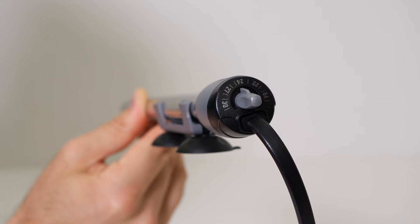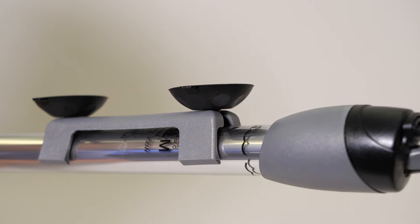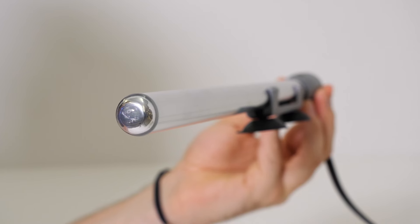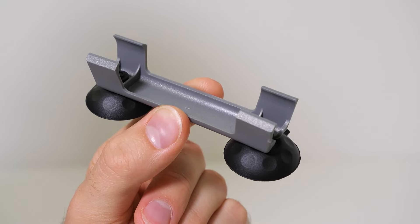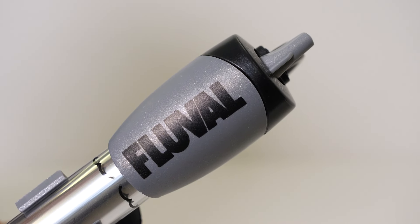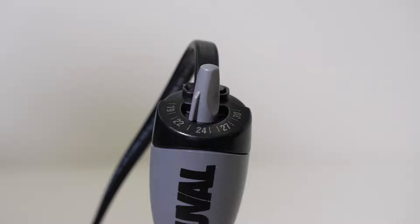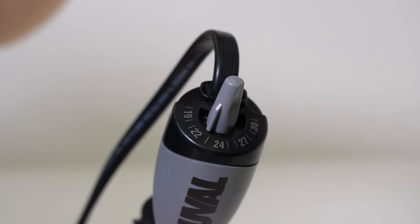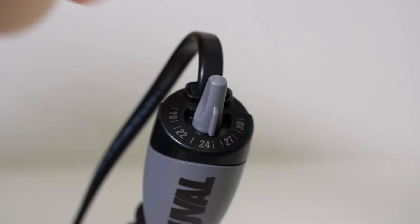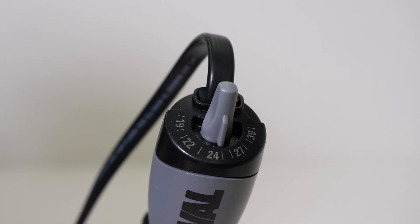Inside the heater, there's a computer calibrated high temperature silver nickel pointed thermostat, which undergoes a 16-point quality assurance program for optimal temperature precision. It's also more resistant to wear over time. There's also an exclusive 20-ring sealing system at the top of the heater and a high-density ceramic heat sink for more even temperature distribution. M-Series heaters allow for a temperature range of 66 to 85 degrees Fahrenheit or 19 to 30 degrees Celsius using their easy to control temperature dials.